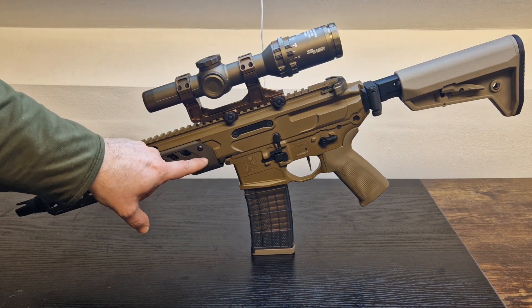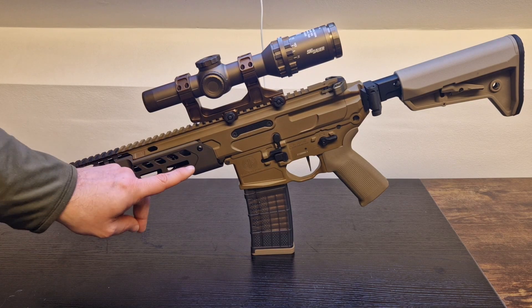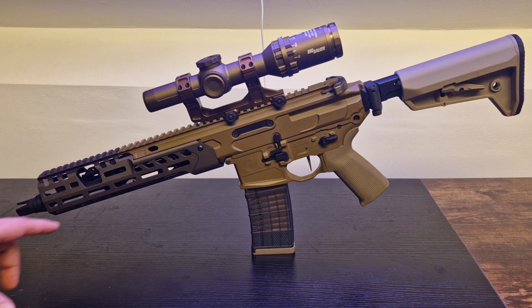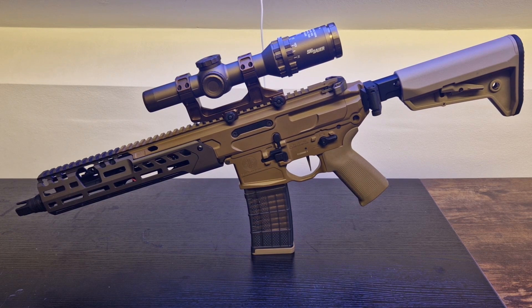Moving on to the front, I have a Generation 3 — I believe this is a 10-inch handguard. I'll put the details in the video. And finally, I've got the flash hider from Airsoft Artisan. They make really good products.